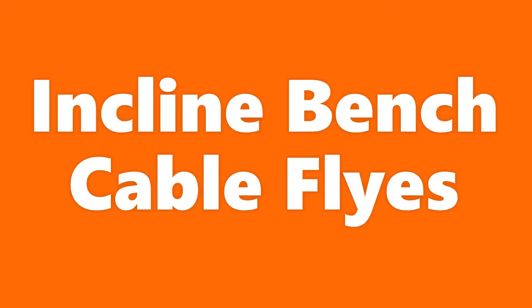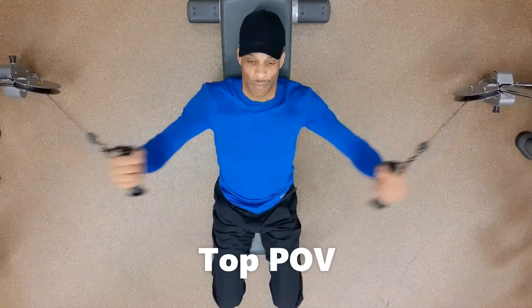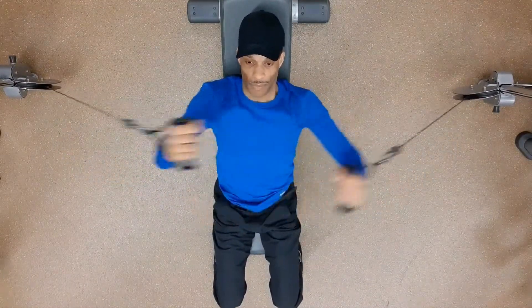Cable flies on an incline bench. After setting cables with handles in the lowest position, center the bench in the middle of the cable crossover machine such that the handles are laterally outside the chest.